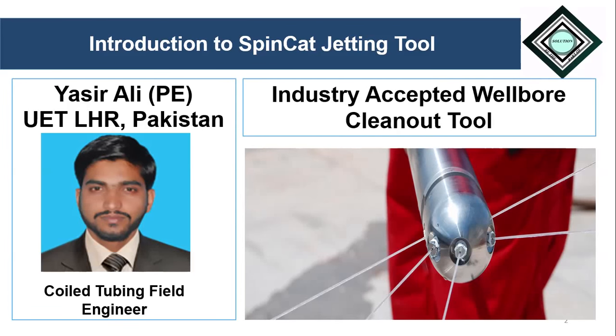Bismillahirrahmanirrahim. My name is Yasser Ali. In today's video we will discuss about introduction to SpinCat jetting tool.